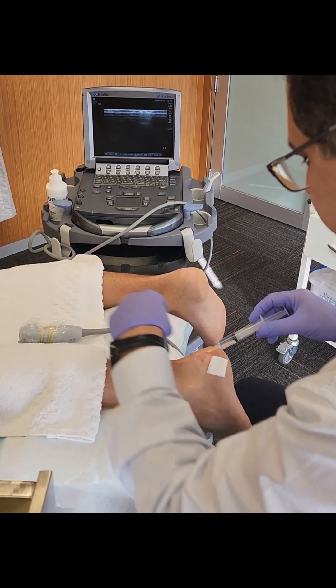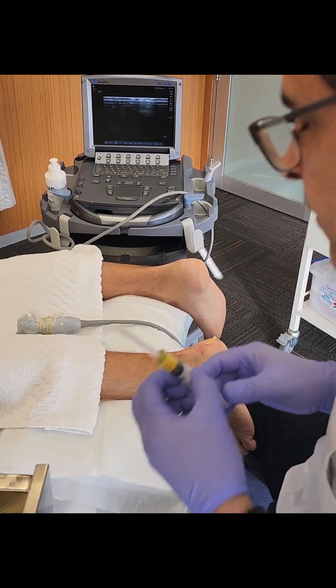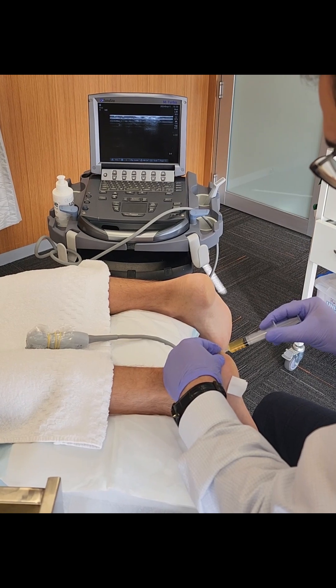We replace the syringe — that's the plasma — and put it in the same needle.